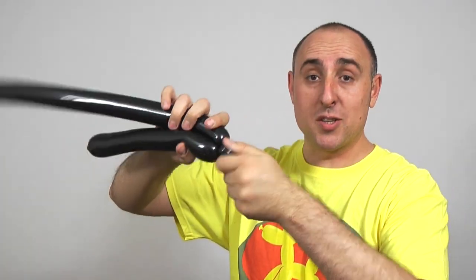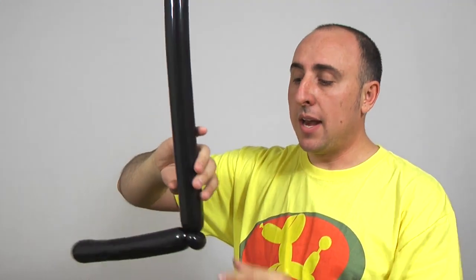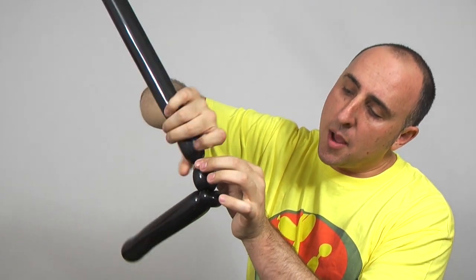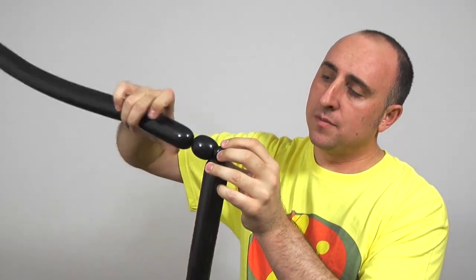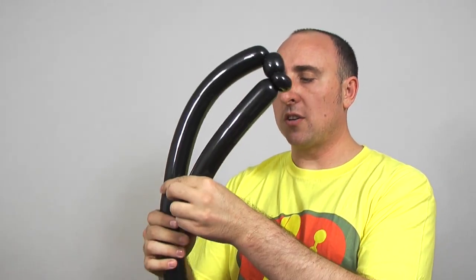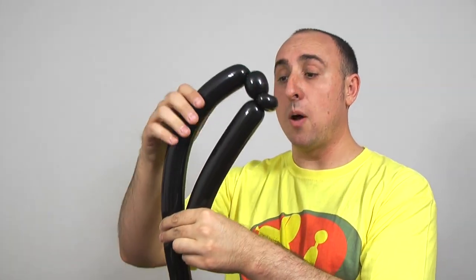One inch bubble, fold it over, pinch it, pull it and twist it. Next I'm going to give the balloon another squeeze and a stretch because I want this to be soft. I'm going to twist a section about two inches long. Then I'm going to twist a long section to where it starts to bow. Once again I want this to be soft — give it a nice good squeeze.